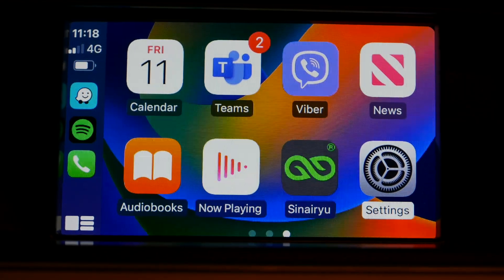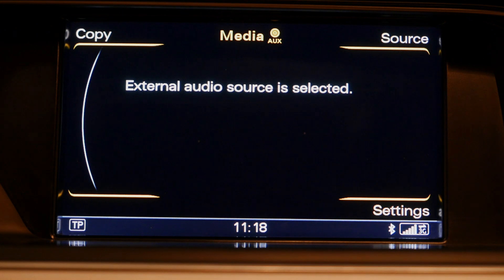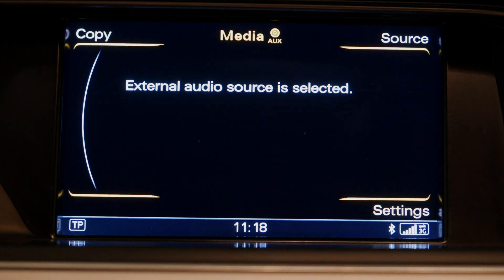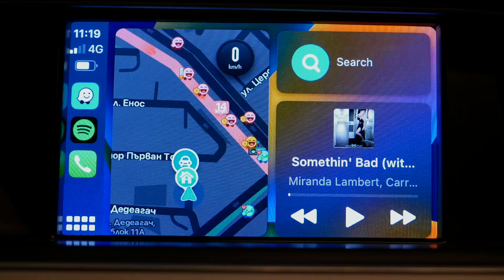One other thing to keep in mind: when you go to media you have to be in source 'external audio input.' I don't have to plug anything into the AMI port — this unit actually simulates external audio input and that's where it needs to go. When you hold the menu button down on the console, you'll jump back in. That's it — I hope you liked the video, thank you for watching and see you next time.